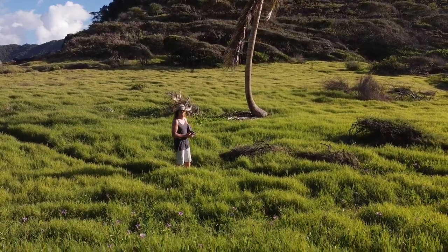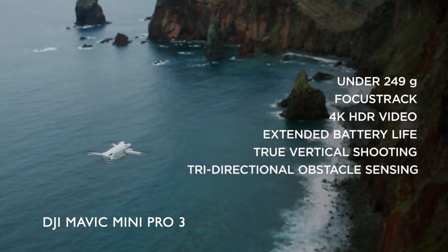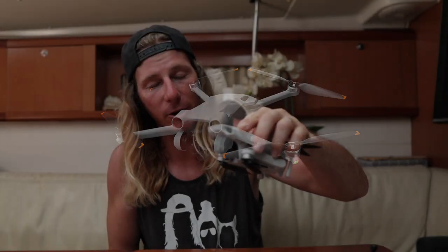The Mavic Mini ranges from about $300 to $600 depending on whether you get the combo with extra batteries. One of our subscribers gave us his old Mavic Mini, so now we have a backup drone, which is amazing. When these do break, we'll probably upgrade to the Mavic Mini 3 or the Pro 3 — a 4K drone that films at 60 frames per second with better wind resistance. The downside to this drone is that it's not very good in high winds. But it's better than buying a $2,000 drone that ends up falling in the water when you're using it from a sailboat.